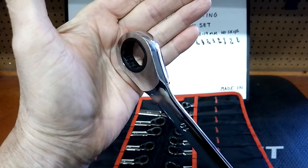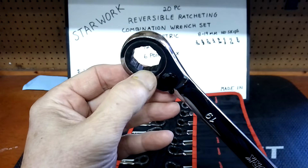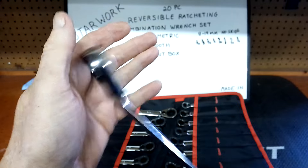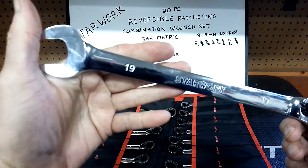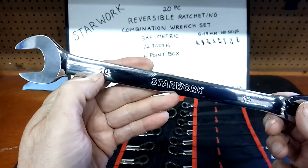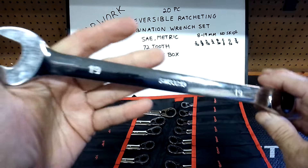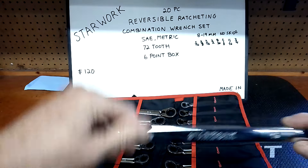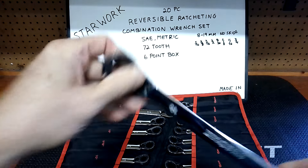They've got grooves cut in there — these things grip pretty well. The 19mm has been used a lot in my rotation. The chrome on these is pretty nice; you'll be pleasantly surprised if you buy them. The Starwork name is stamped and the size markers are stamped on both sides — very visible. There's no anti-slip on the open end but that doesn't bother me. The 72-tooth is the sweet spot — very little backtrack right out of the box.